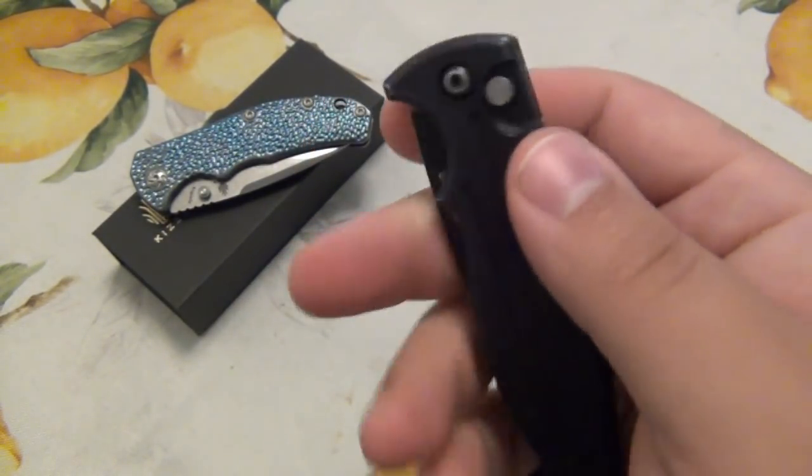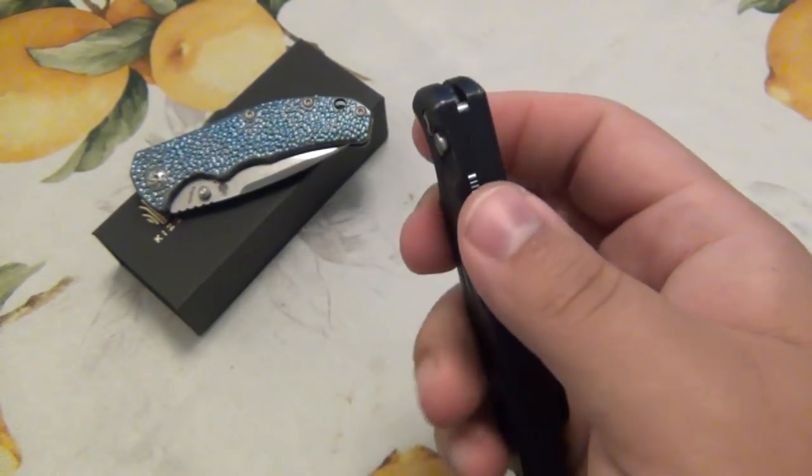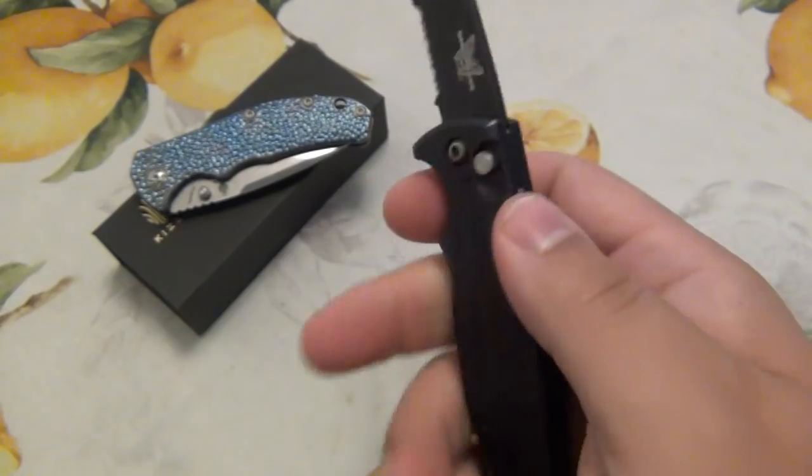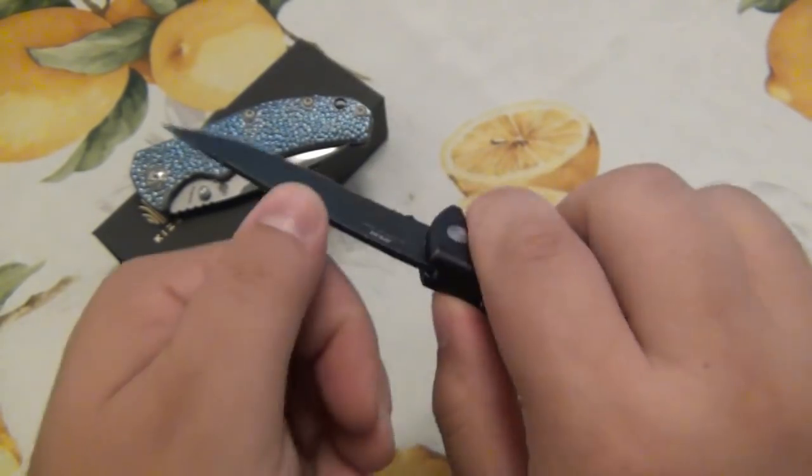This one also has a little lock on the back. You see it keeps it from opening in the pocket. When it's unlocked and you open it, you can also put that back on — just like other models — so it keeps it from closing.